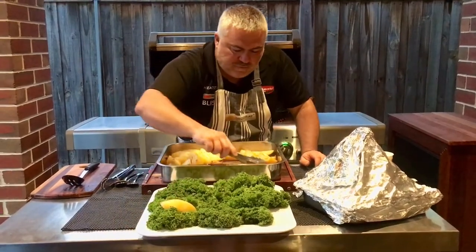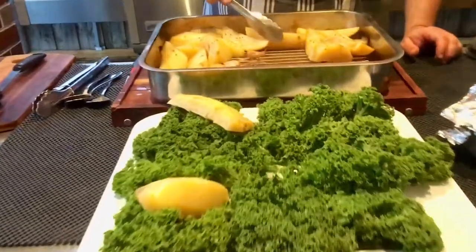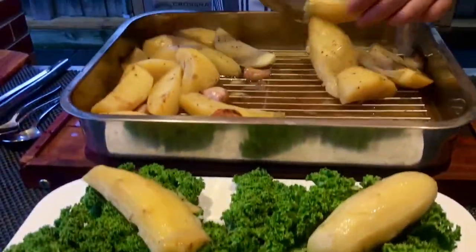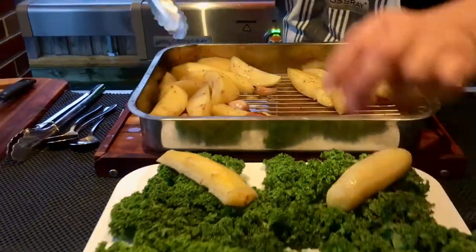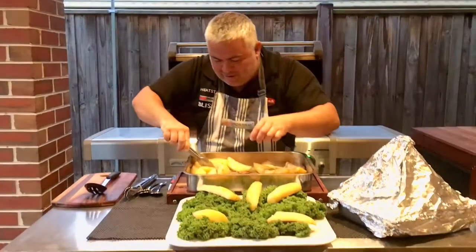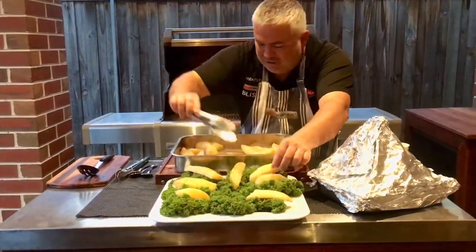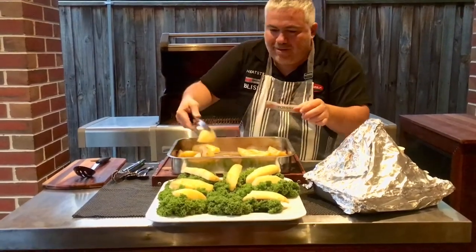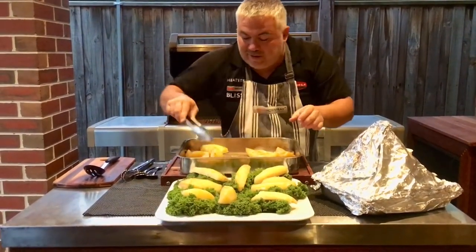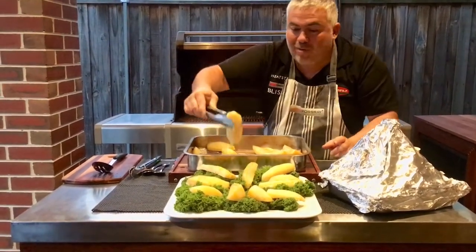They'll complement the dish magnificently. We'll put a couple more and what we need to do now is get our pan ready for our beautiful gravy that we're also going to make. I could hear the kids on the inside saying, not just mushroom sauce dad, we want some gravy as well. So we're going to do that with the juices that are left over from cooking the beautiful beef shank.